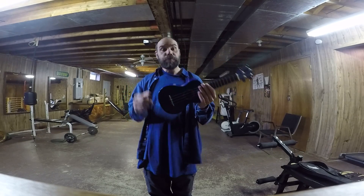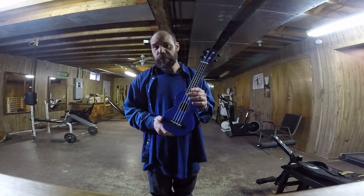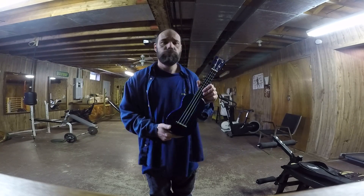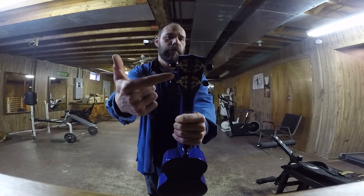My goal with this is to play it live — and yeah, to be taken seriously. Did you see the dolphins on the back?